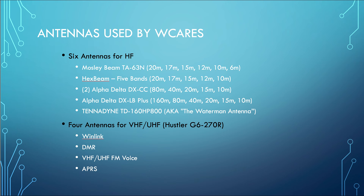We have four VHF/UHF antennas used for Winlink, DMR, VHF/UHF voice, and APRS. There are three antennas on one tower for Winlink, VHF/UHF voice, and APRS. I'm not sure where the DMR antenna is physically located, but the radio body is up in the radio room and just the control head is in the Auxcom room.